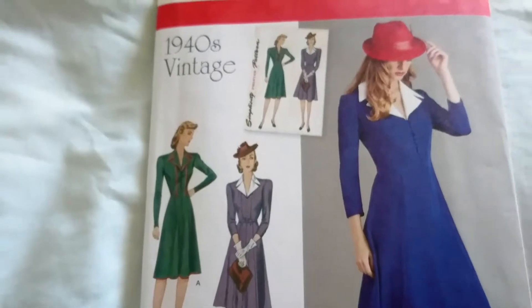Hello, Kudzai from Prestige Sewing Addiction here. Now there's nothing wrong with your camera — I am actually covering the lens as I want to make a big reveal of what my next project is going to be. Ta-da! There it is.